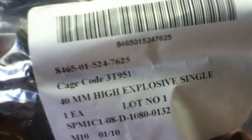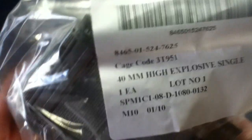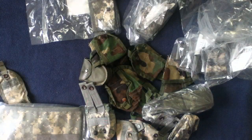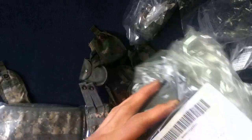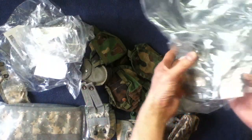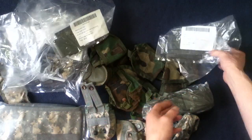So what this is is a 40 millimeter high explosive single pouch. These were in three-packs even though they're individually wrapped, and I ordered two for a total of six. Let's just count them out to be sure: one, two, three, four, five, and six. I believe they're all sealed in the bag.